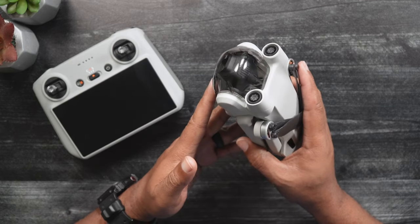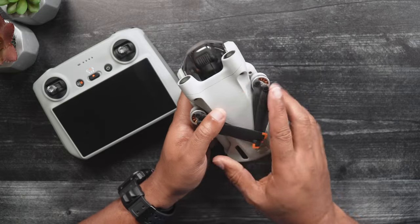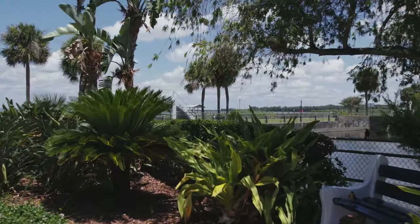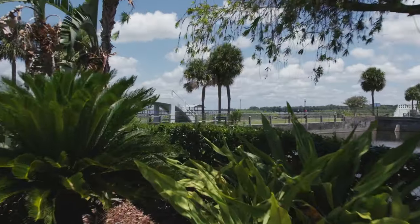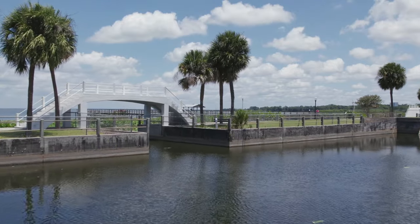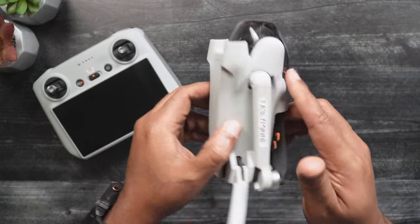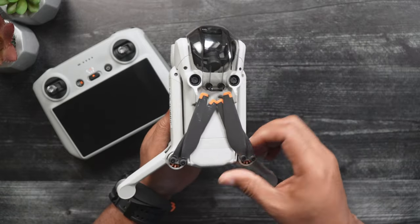The Mini 3's IMU, or Inertial Measurement Unit, is a built-in device responsible for keeping the Mini 3 level and stable in the air by monitoring the drone's velocity, angle, force, and attitude. This is done by checking the Mini 3's accelerometer, barometer, gyroscope, and thermometer.